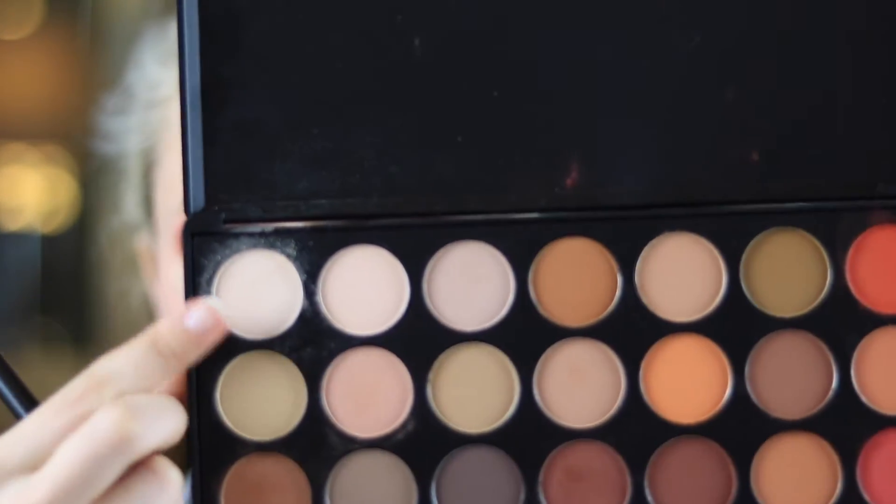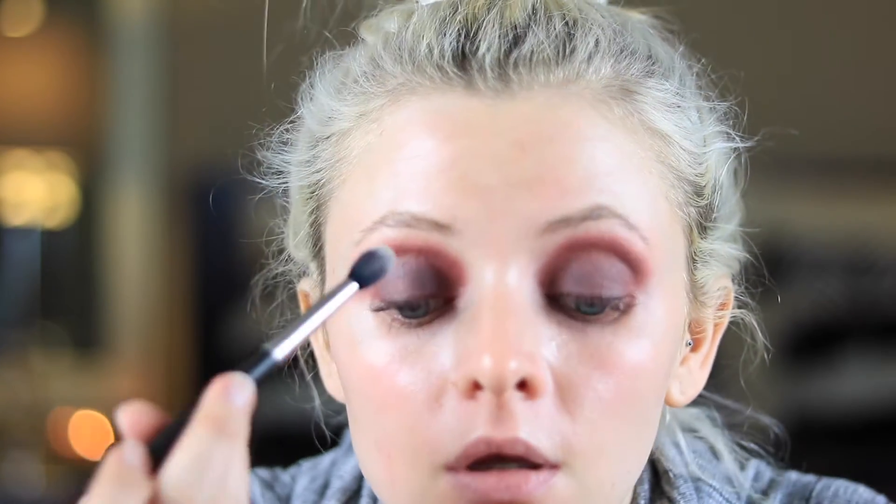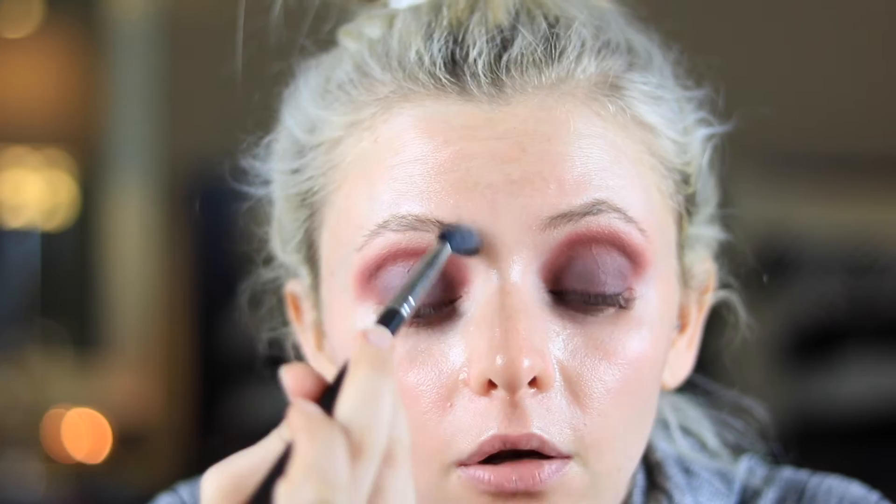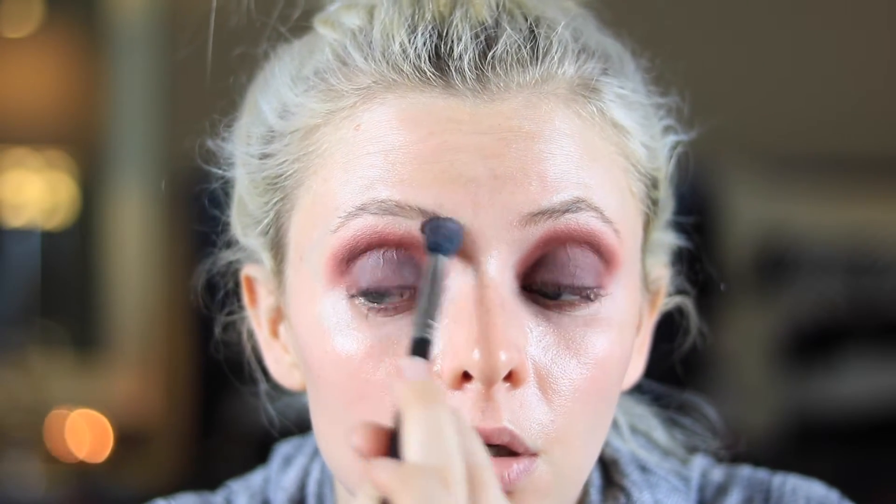I'm going to be using this color right here and going right underneath my brow — I need to pluck my hairs. I'm going in with that Morphe color with the fluffy brush and I'm just going to put it right underneath my brow arch and bring it down a little bit to blend out any shadow that has created a harsh line right in here.